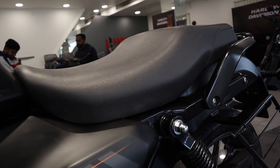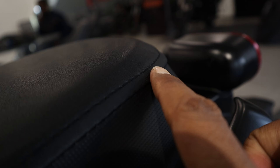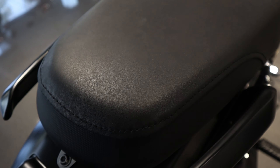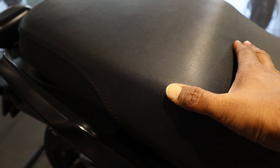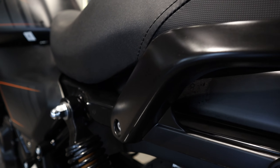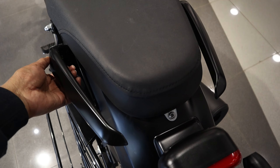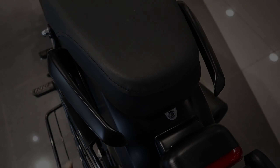Seat इस bike में काफी premium है। two-level seat है इस model में — इसमें आप पाओगे stitch, एक बेहतरीन finishing के साथ stitch की गए हैं और इसमें भी है dual structure। pillion section काफी चौड़ा है, आरामदायक हैं और soft भी हैं। pillion के साथ rider भी आराम से इस bike के साथ long ride कर पाओगे। इस model में है split grabber — बहुत मजबूत हैं, metal made हैं, glossy black paint हैं इसमें और finishing देखिए कितना बढ़िया है।